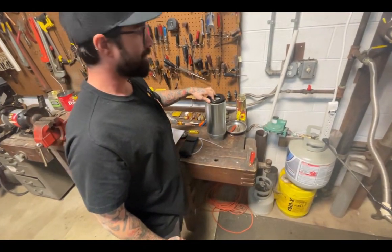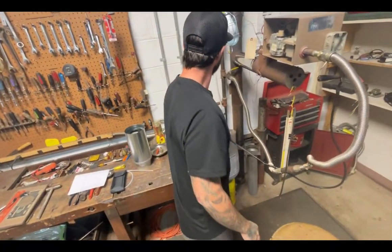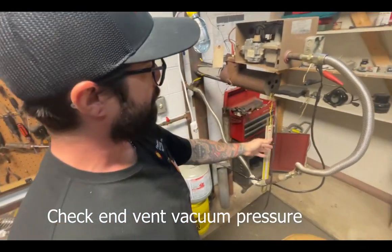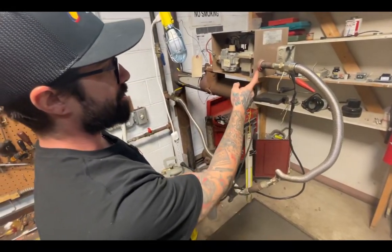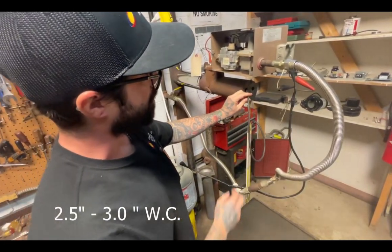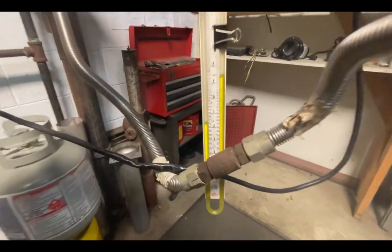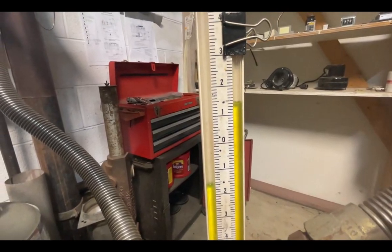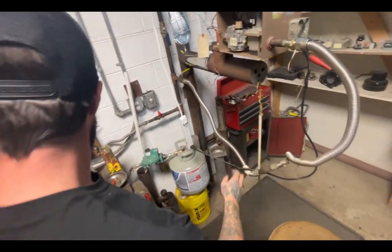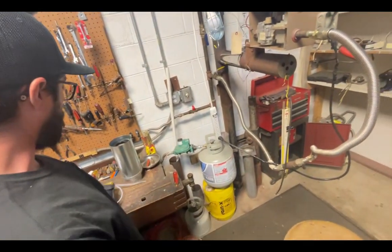Your next step is you're going to be checking your vacuum, and to do that you check it at the end vent. You want to see for the B series or the E series burners between two and a half and three inches of vacuum — one and a half inches up, one and a half inches down for a total of three inches. You can use a well-calibrated digital manometer or an old-school water tube manometer.